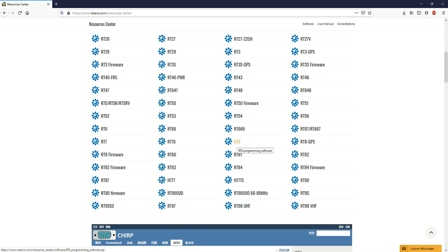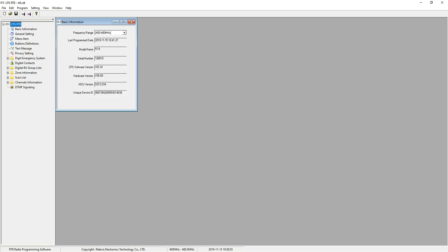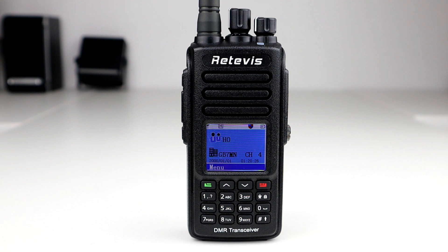Regarding the programming software — if you go to the Retavis website, link in the description, you can download the programming software for all their radios. The RT8 is in there, with a normal version, a GPS version, and firmware updates as well, so it's always a good idea to check those. The programming software is similar to going through the menus. One thing I did notice is that at this time you can't import CSV files, but that may change in the future. It's very simple to program once you get your head around it.